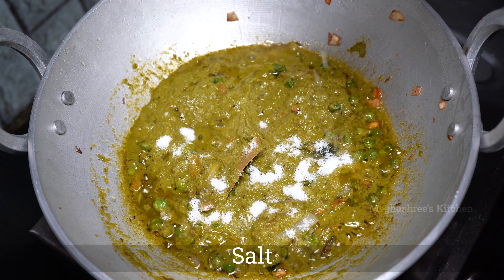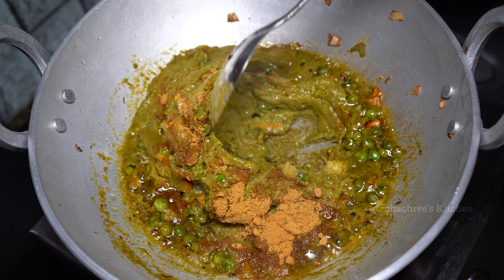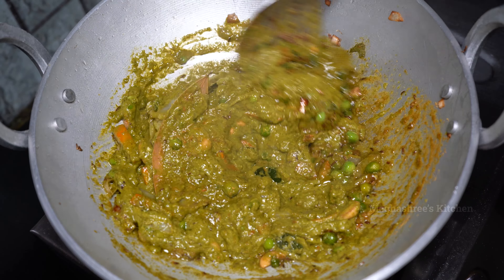You can add the paste here. You can add a cup of water and mix it, then add 1 tablespoon of salt. Mix it on low to medium flame and fry the vegetables for 5 minutes.